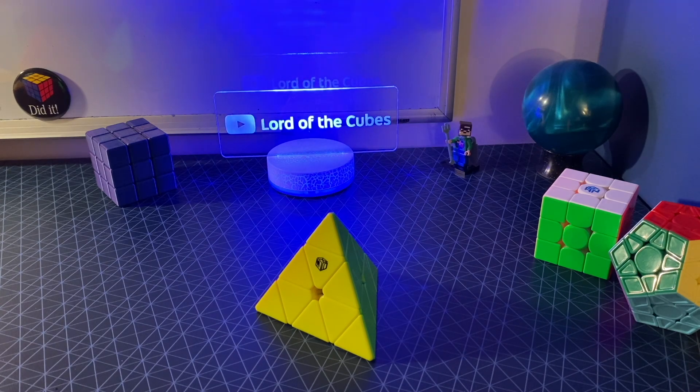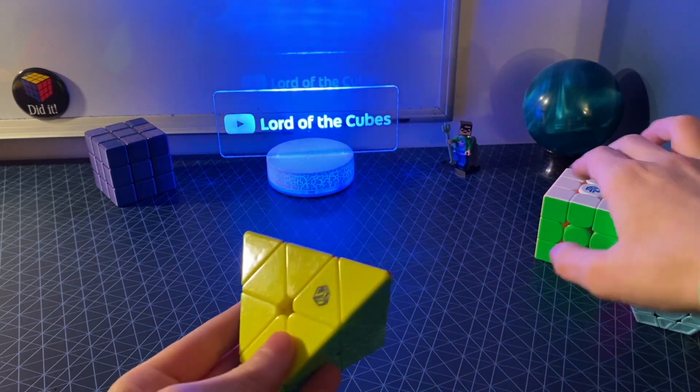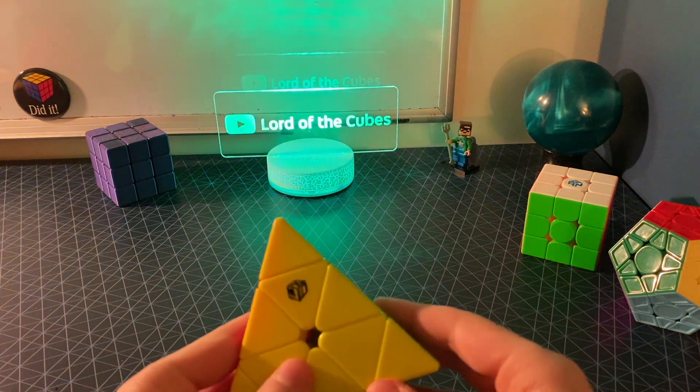So while this is the aesthetically perfect version of a Rubik's tetrahedron, it's not the mechanically perfect version. And one important thing to think about with the Pyraminx is that mechanically, it's actually a corner turning puzzle, unlike the Rubik's cube, which is a face turning puzzle.